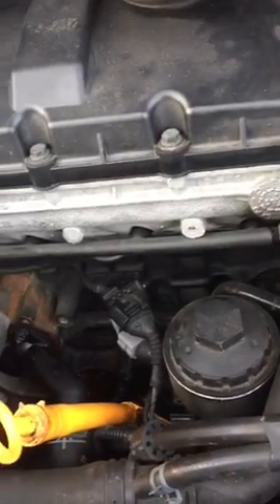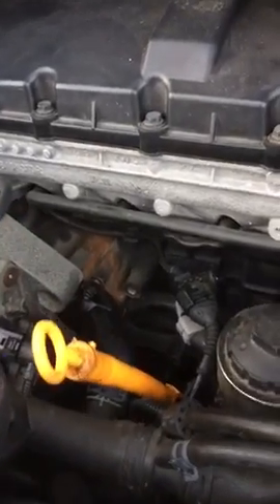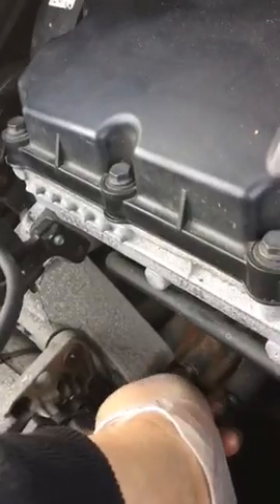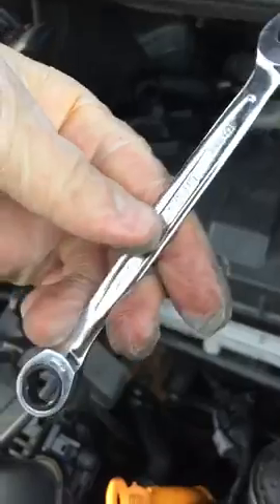First, take this one off. I'm done with this screw, and you undo two screws. I use a 10mm wrench.